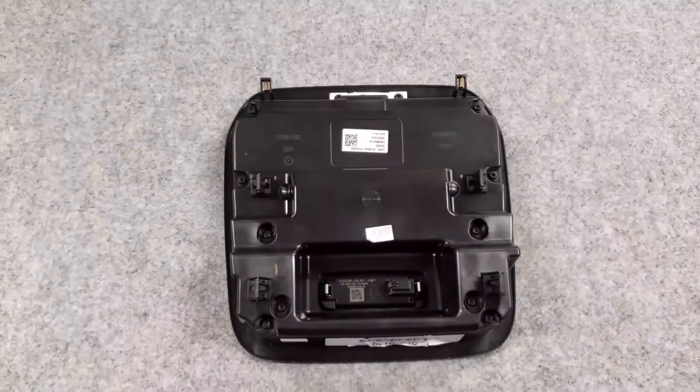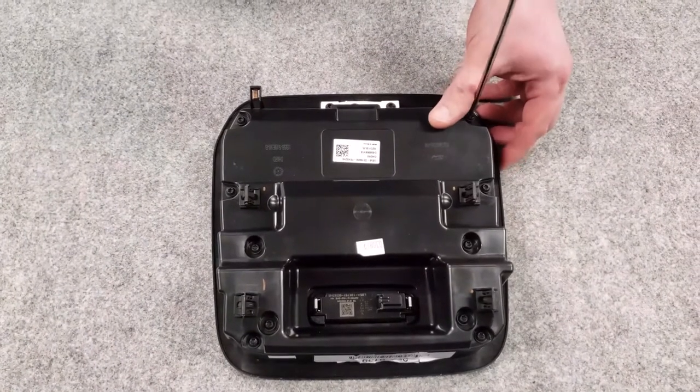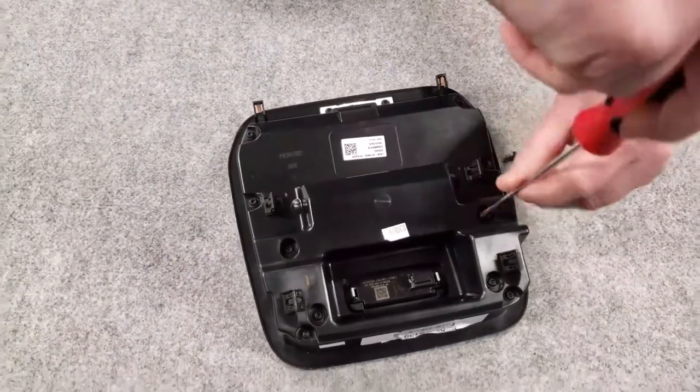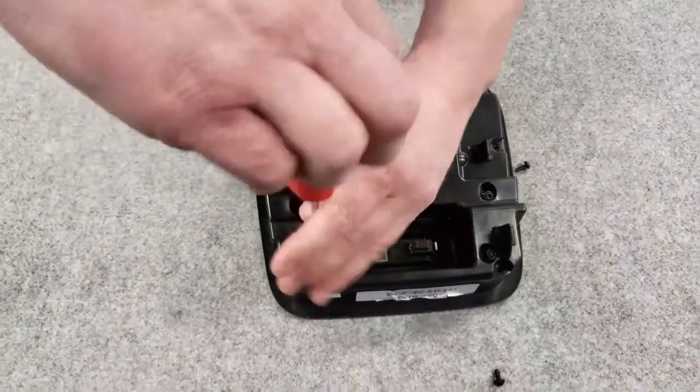Once you have the console on a bench, you'll notice there are 10 T20 Torx fasteners around the perimeter of the assembly. This separates the two components of the Ford factory overhead console, so you want to go around and remove all 10 of those fasteners. Set them aside as you will be reusing them.